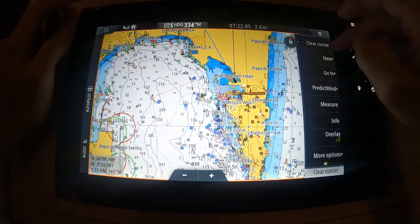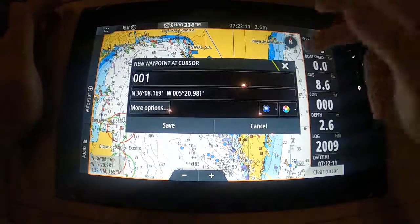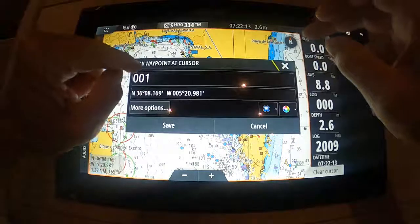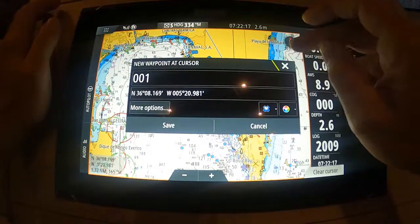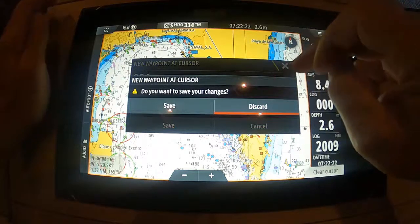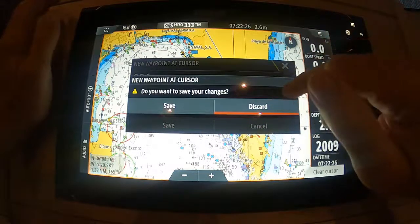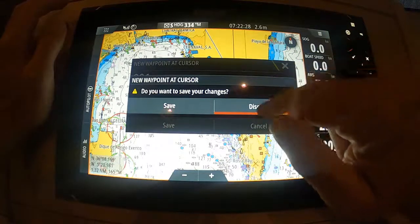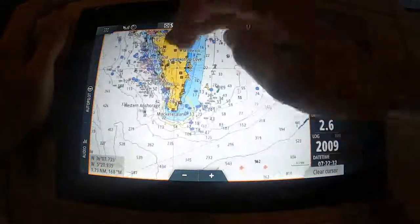The better way to create your waypoints is from the right hand menu. Just make sure you've highlighted the chart, go up into your menu on the top right hand side, click new, and you have a new waypoint option. This waypoint option is 'new waypoint at cursor,' so when you create the route you need your cursor where you want the waypoint.